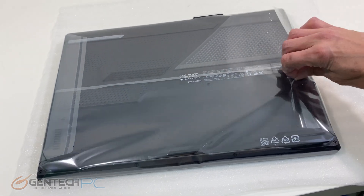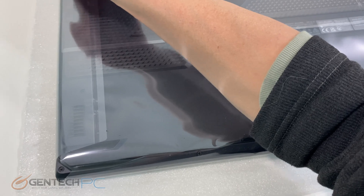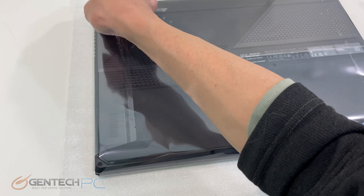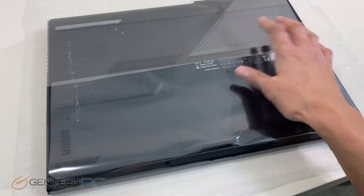So let's unwrap the cellophane off the laptop. This is good for keeping it from getting scratched up during shipping, and of course if it was in any inclement weather such as being left on your front porch and it started raining, this would help protect the laptop from water.